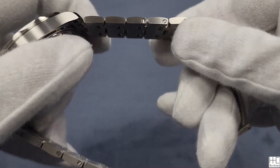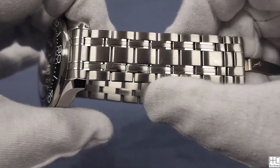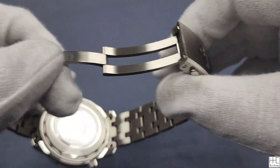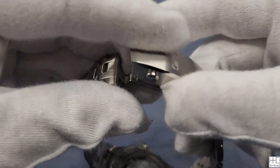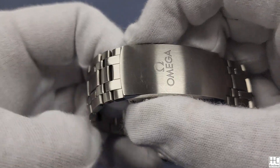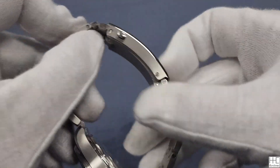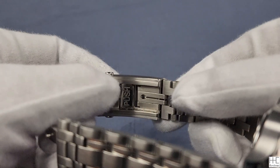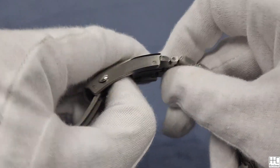The bracelet feels very strong and very thick. It's a five-link design — the outside and center links are brushed finish and the two small pieces have a little polish. The clasp is very strong and looks solid. I'm actually surprised there's no safety lock over the clasp for a diving watch. It does have the easy push-button micro-adjustment — you can push to adjust, I think up to five positions. Very, very nice.